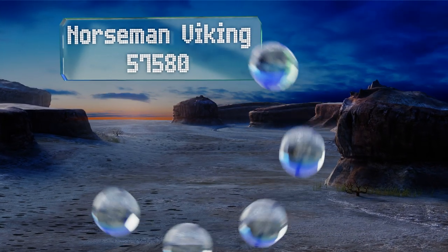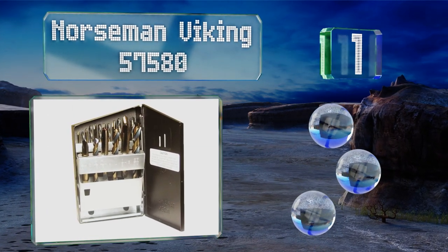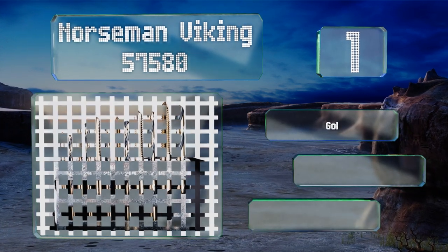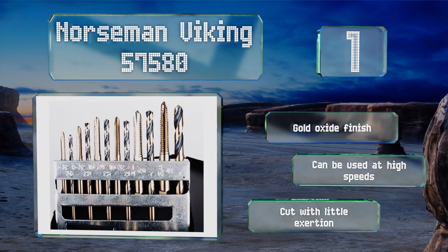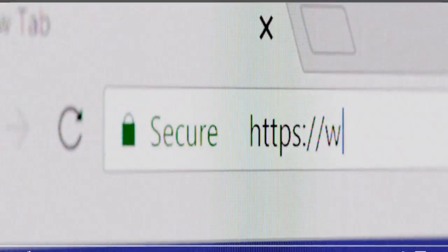Taking the top spot on our list, the Norseman Viking 57580 is a good option for threading both blind and through holes, thanks to its spiral point design. It allows for copious lubrication while cutting, and the shallow flutes make them stronger than conventional choices. These feature a gold oxide finish and can be used at high speeds. They cut with little exertion.